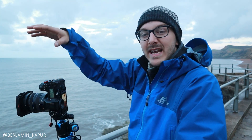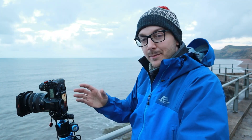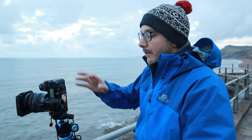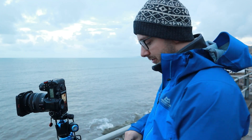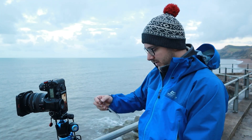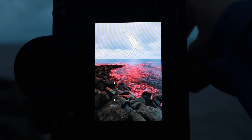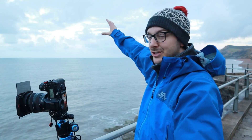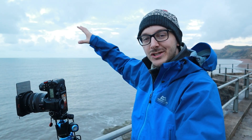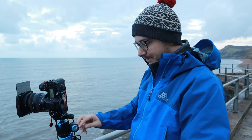Aperture isn't really going to make much of a difference here because we've only really got foreground interest, so as long as I'm focused somewhere in the middle it's going to be sharp at whatever aperture I use. I've dropped my ISO down to about 100 to help with noise reduction. I'm not fussed about the shutter speed at the moment because that will change as soon as I put an ND filter in front of the lens. Next I'll pop a two-stop hard graduated filter on the sky to retrieve detail in the clouds.